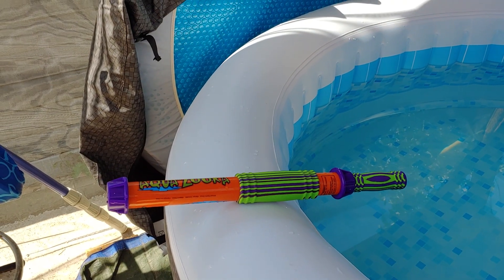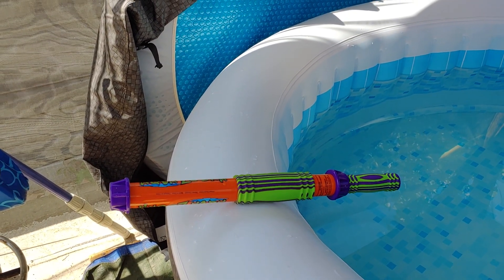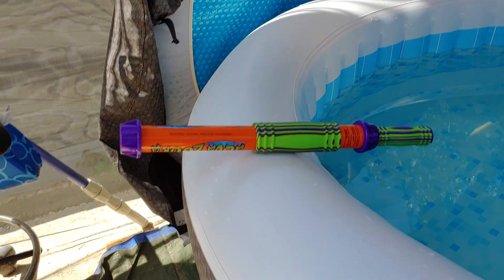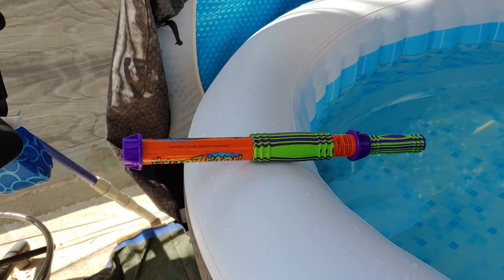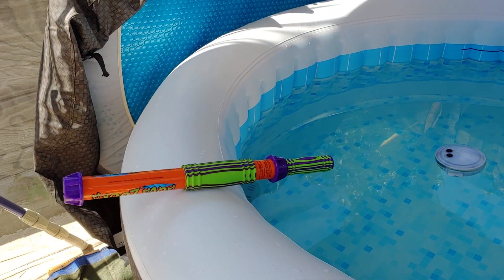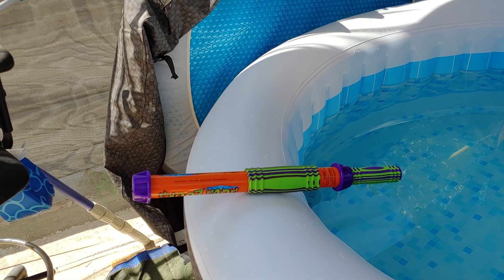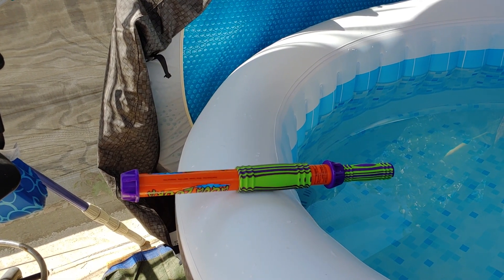What this is, is a cheap and easy way of cleaning debris off the bottom of your hot tub. This is an Aquazooka pool shooter — it's kind of a water gun, a cheap and easy one designed for kids, but it also works great for the purpose of removing debris off the bottom of your hot tub.